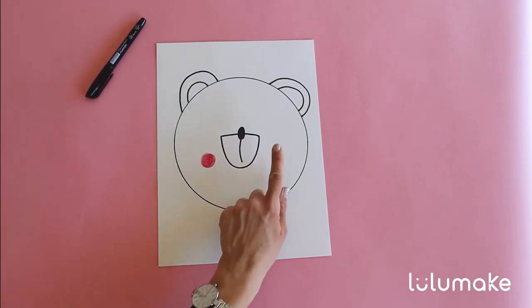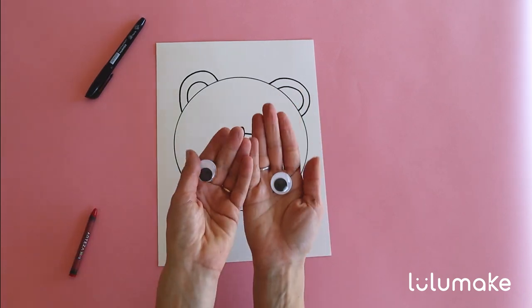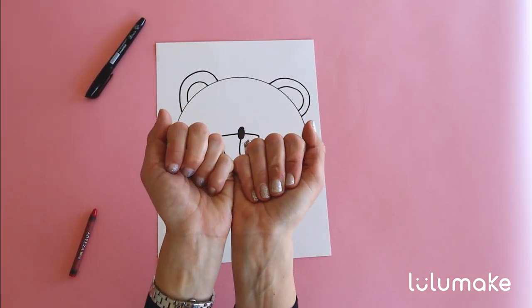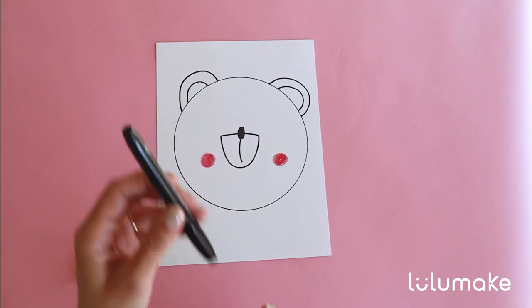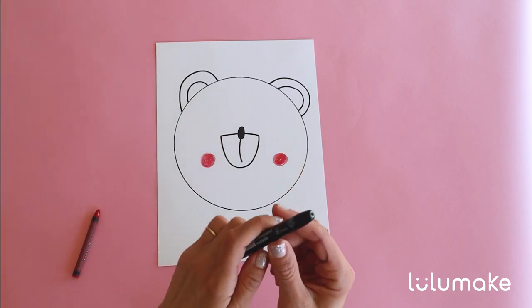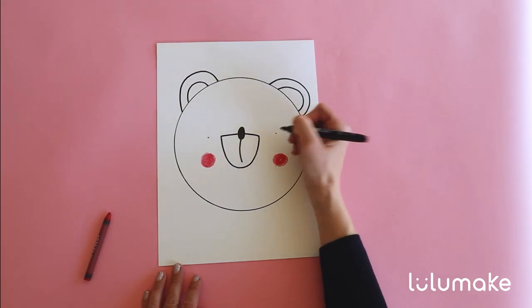We need to repeat the same step on the right side. And remember the googly eyes I was talking about at the beginning? We will use them almost at the end of the craft. For now we can mark with our permanent marker where the eyes will go. Simply make a dot right here and right there.